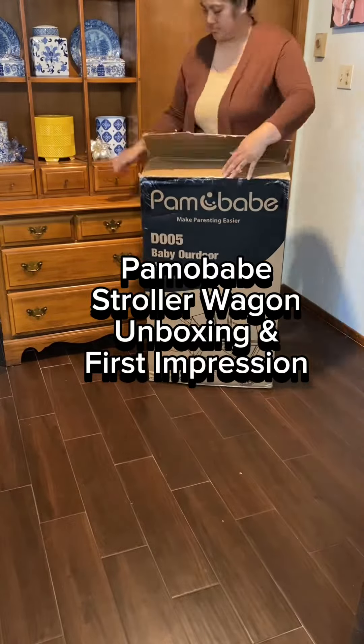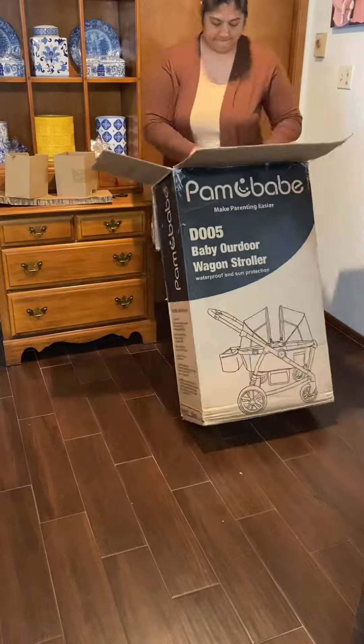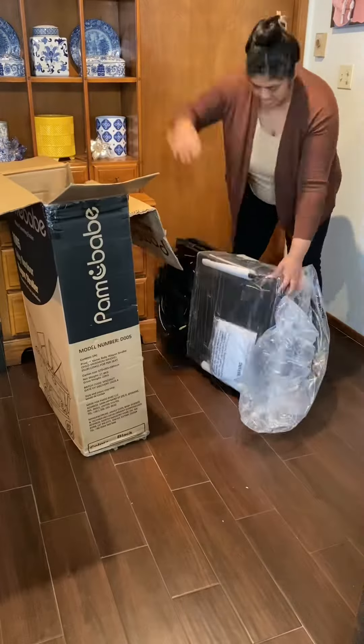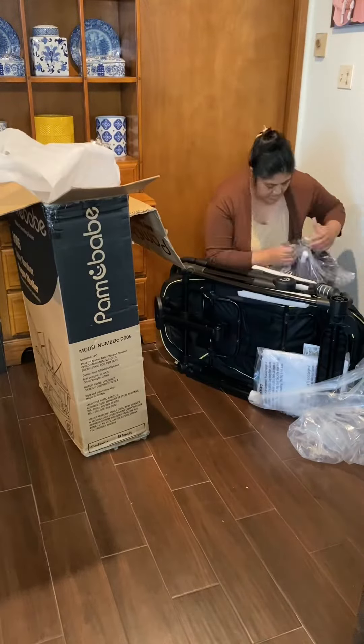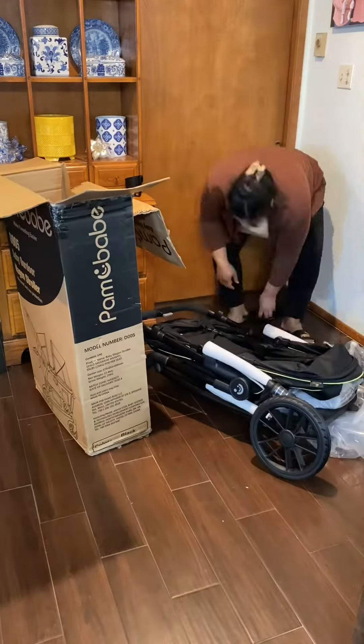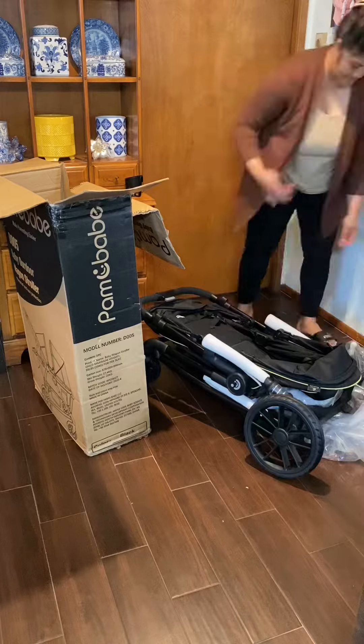This is the Pamobabe stroller wagon unboxing and first impression. I was really excited to get this because it has a built-in rider board. It's available right now on Amazon and Walmart. It is cheaper on Walmart, but Amazon does carry it in different colors.